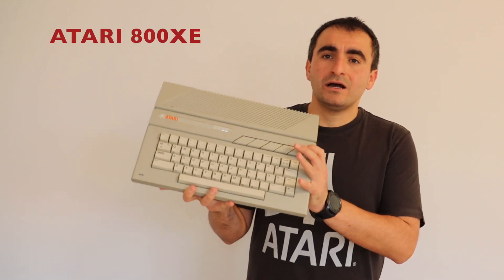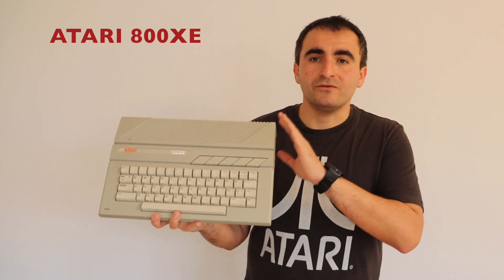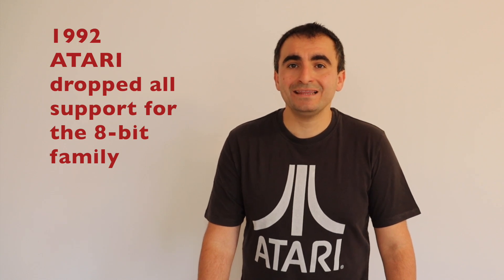Two years later there was another reincarnation of the 8-bit computers by Atari — in 1985 they released the XE series, like the rare Atari 800XE we'll feature in another video. The official support of Atari 8-bit computers was stopped in 1992, 30 years ago.